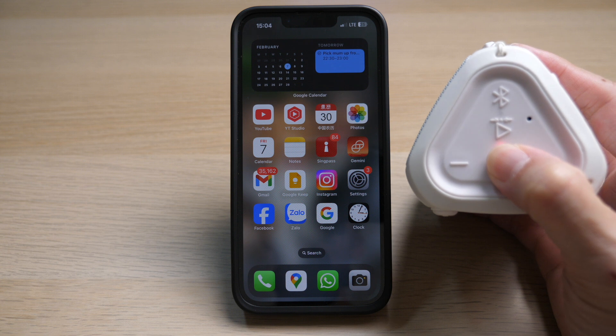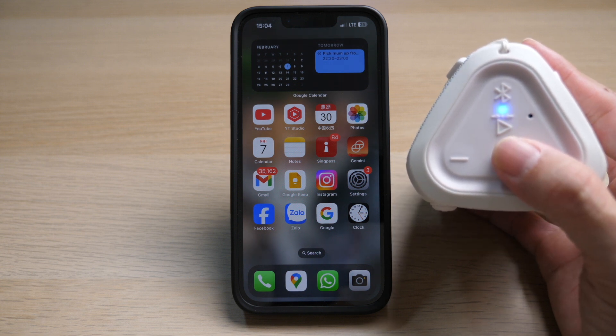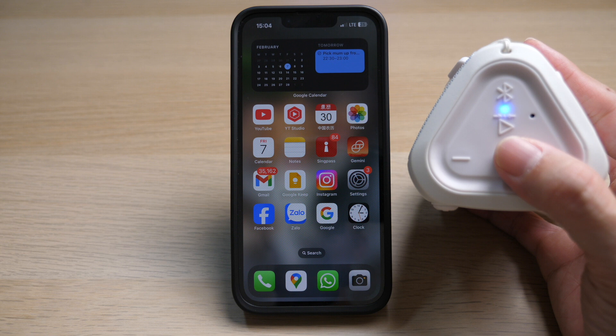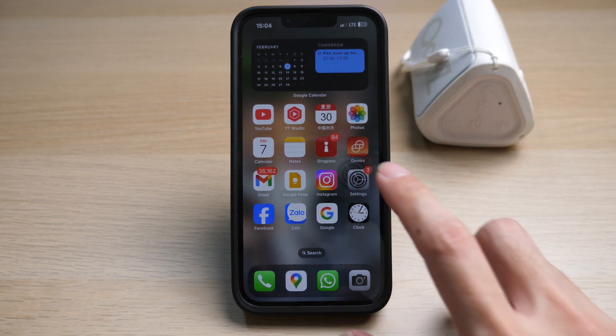Make sure you turn on pairing mode on your device. For most devices there's usually a blue blinking light to let you know that the device is ready to pair. On your iPhone, tap on Settings, then go to Bluetooth.